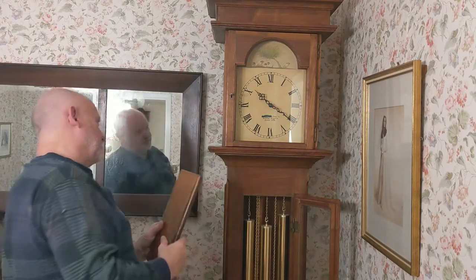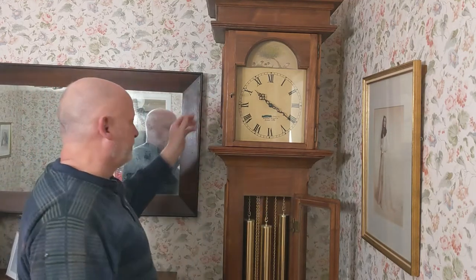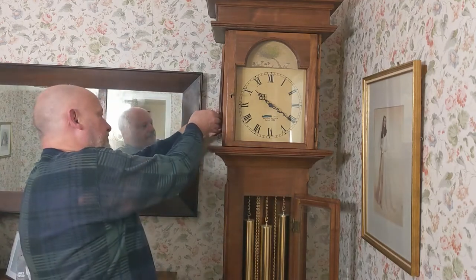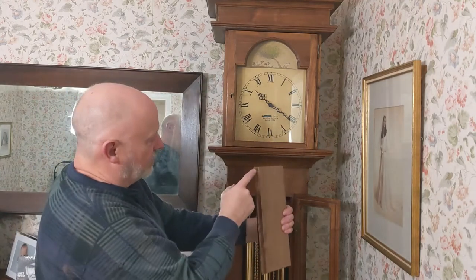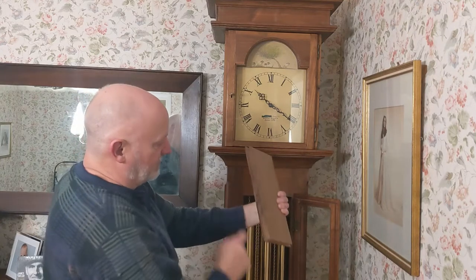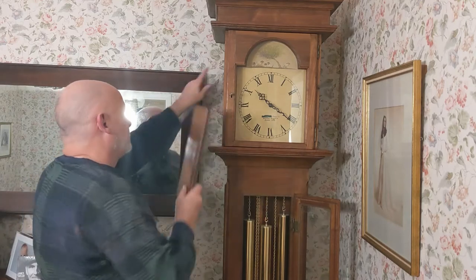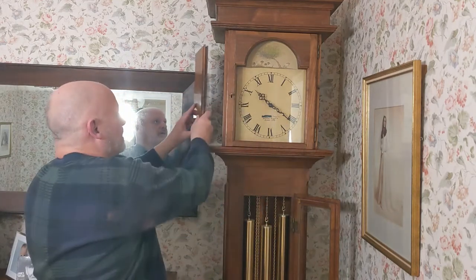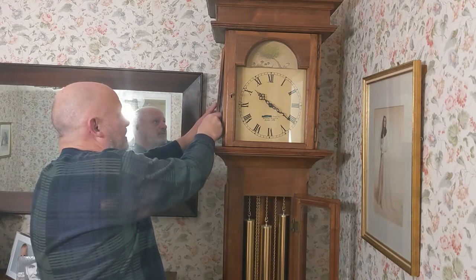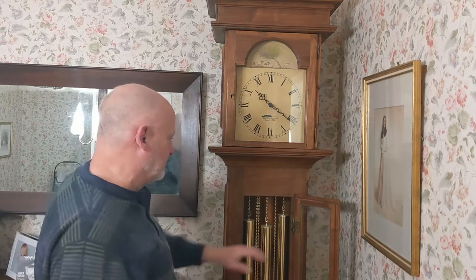I'll move the clock away from the wall so you can take a look inside. The way these panels work — you can see there's a tall notch at the top and a shallow notch, and there's also a channel. You route it into the top and into the bottom, then simply slide it up into place and let it drop, and that's all that's holding that in.